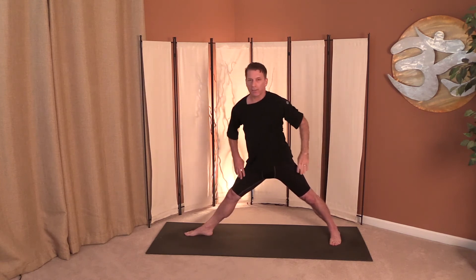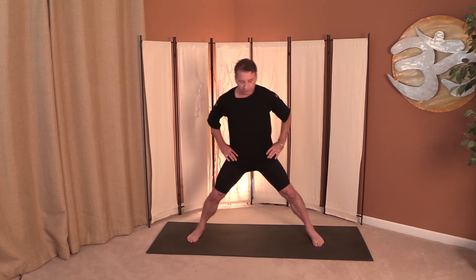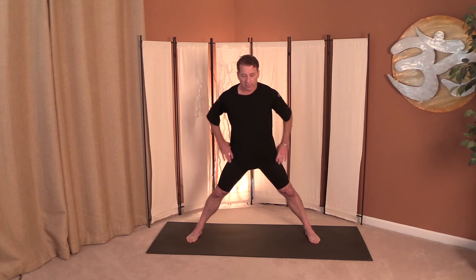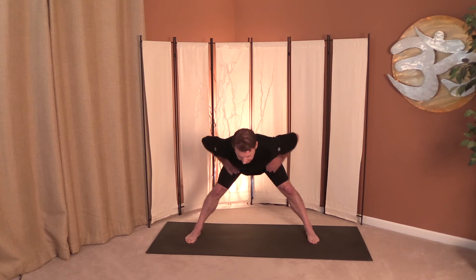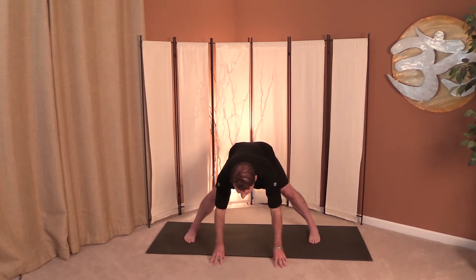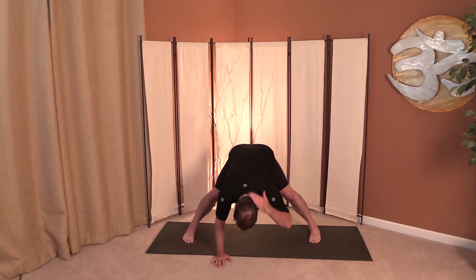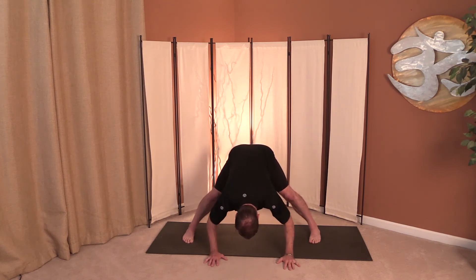Slowly bring it up, feet forward. Now we're doing a wide-legged forward fold. Big inhale, lift into the heart. Hinge, keeping your hands on the hips, taking your fingertips to the floor — or you can keep your hands on the hips. You want your spine to be nice and long. Imagine there's a plate of food on your tailbone and you're sliding it down vertebrae by vertebrae all the way to the floor without dropping anything. Go as far as you need to go — your body's warming up. Just breathe deeply.